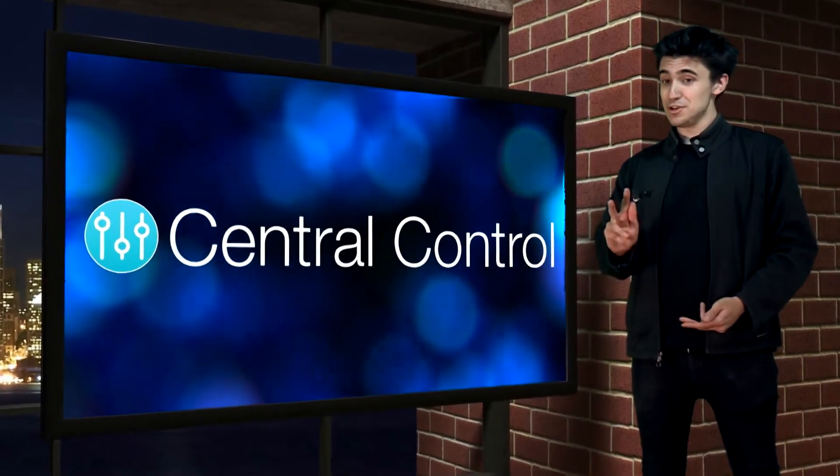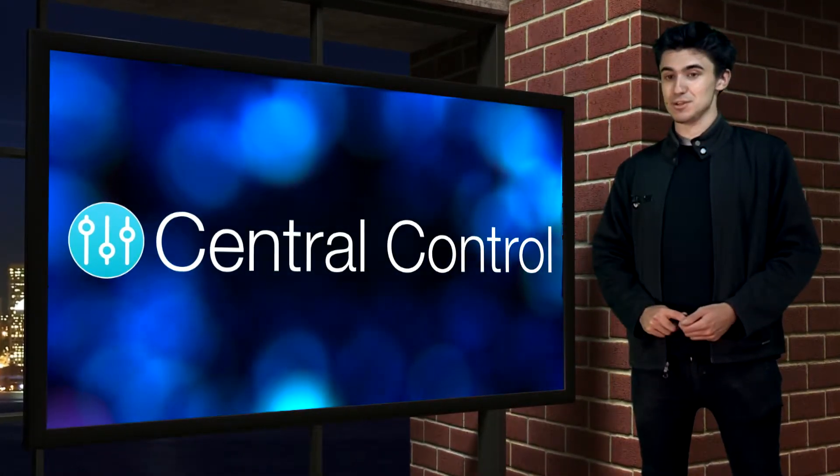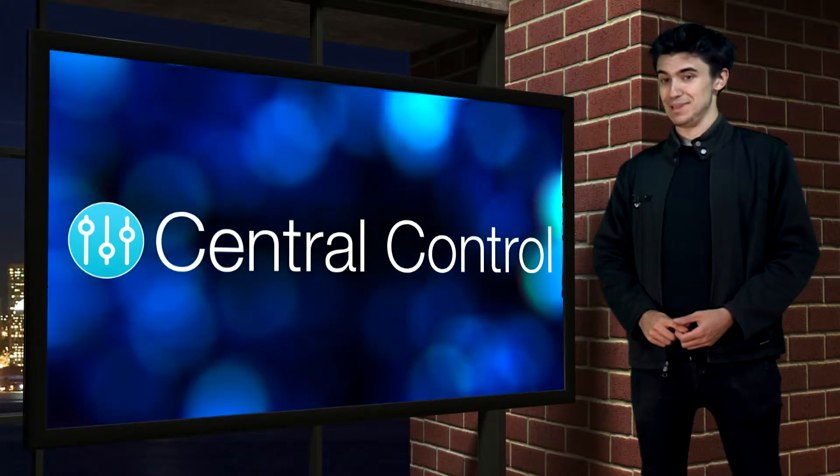Yesterday might have marked the release of two new Pendulum tracks, but today marks the release of a brand new version of Central Control. Let's dive in.